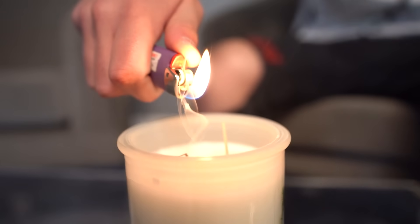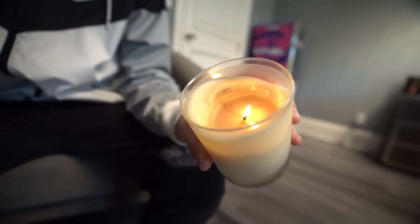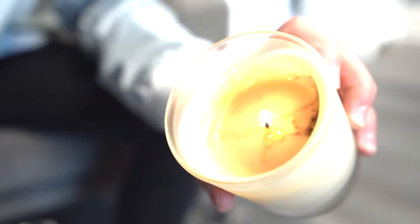We actually tried this off camera because we didn't believe it and it worked. After a couple tries on camera — it lit! Life hack number one: not really a life hack, but it's a success. Let's move on.